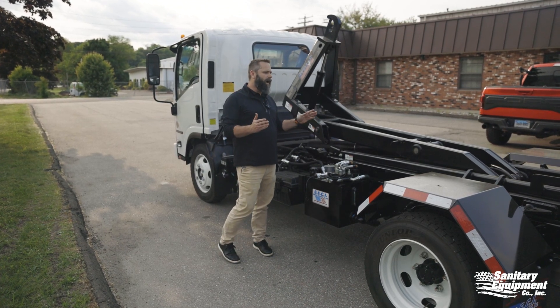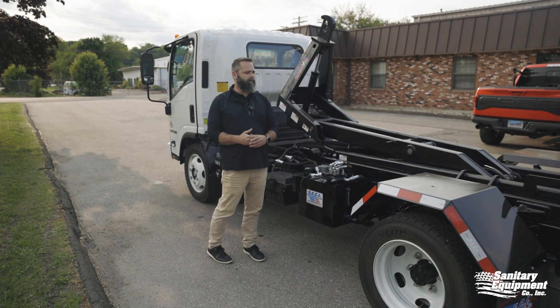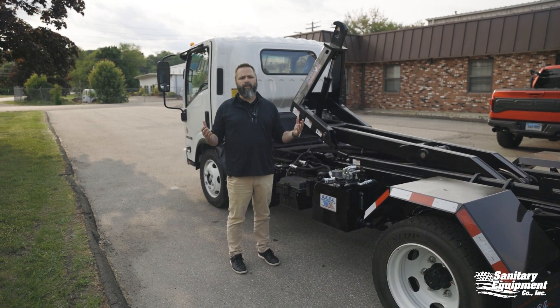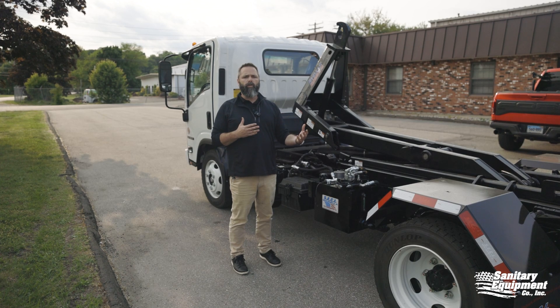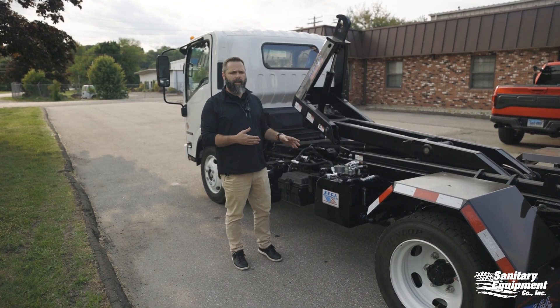This truck right here is not one of your franchise units; however, it is the same hoist. This is a Stellar 108-12, so it has the same safety features, everything that you're used to running. We're just going to go through the cause first of why this unit would fail at the safety tabs.